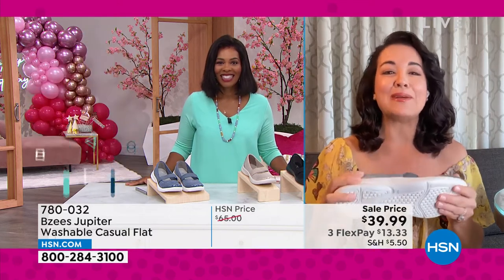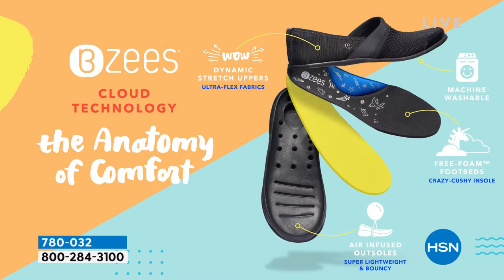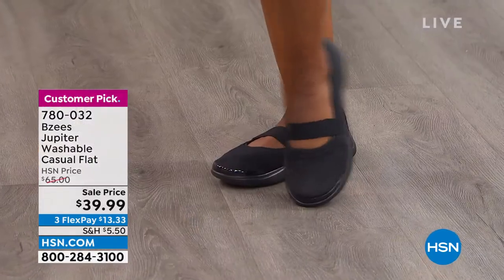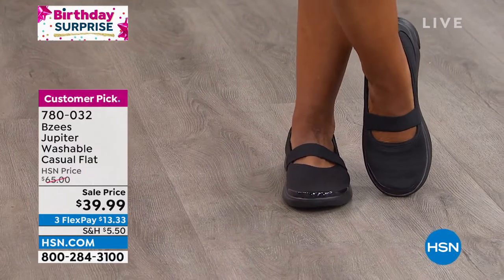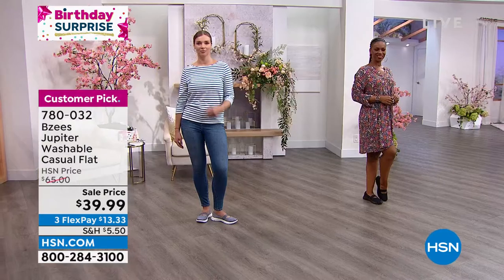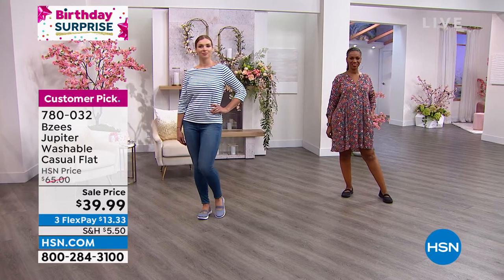How many times when you get home is the first thing you do kick off your shoes? Well with BZ's you're not going to kick them off — these shoes will convert to your house shoe because of our anatomy of comfort. This is a two-ounce lightweight shoe. Whether you're traveling, doing errands, or just your everyday thing, BZ's will keep your feet stress-free. Your whole body will thank you because arch support is the number one key to reducing stress on your body, always starting with your feet.